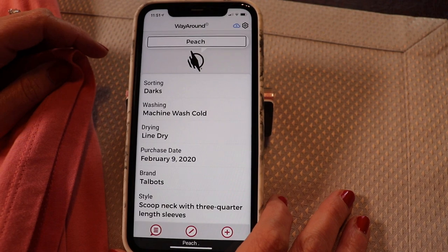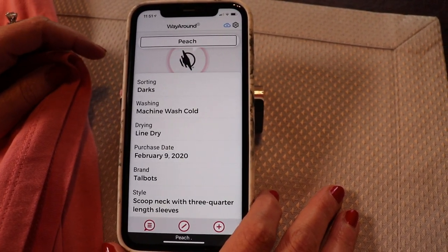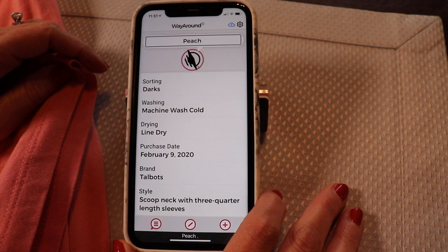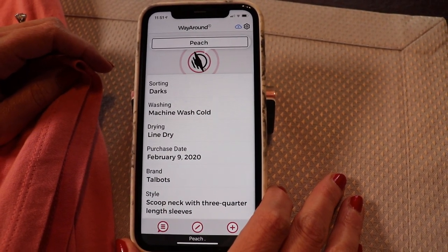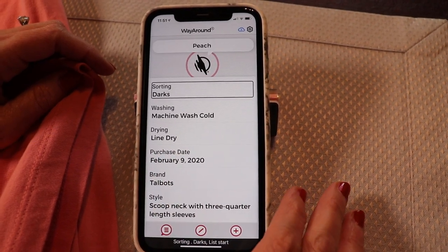But after that, there's all kinds of information that you can put. For your detailed type, I suggest using clothing care because that's going to allow you to put information about sorting, washing, and drying. Sorting: Darks.